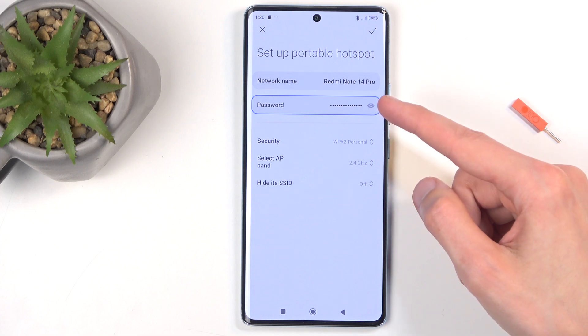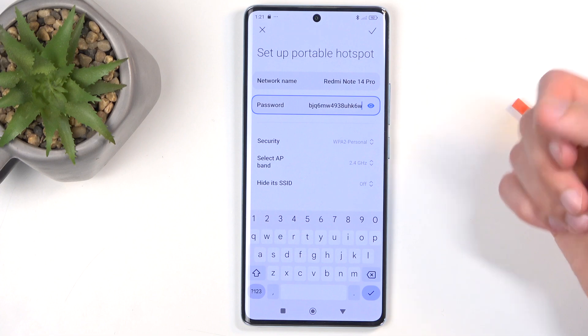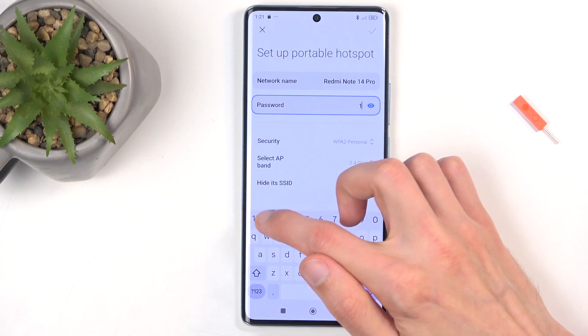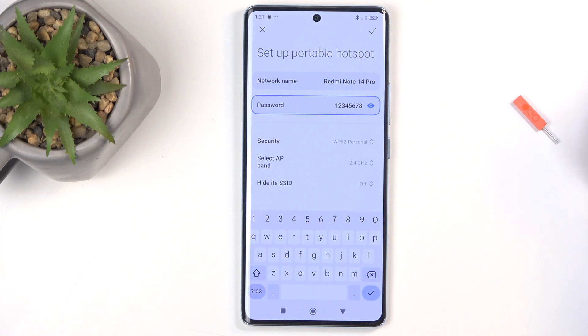In here, you have your password. If I tap on the eye icon, you can see this randomly generated password. Without navigating here, you have no way of knowing what it is set to, so you will need to get here at least once. I would recommend getting rid of this password and setting up your own, which needs to have at least eight characters — letters or numbers, it doesn't really matter. You can also change other options here, though I recommend keeping them as set by default, as this will ensure the best compatibility for your hotspot.